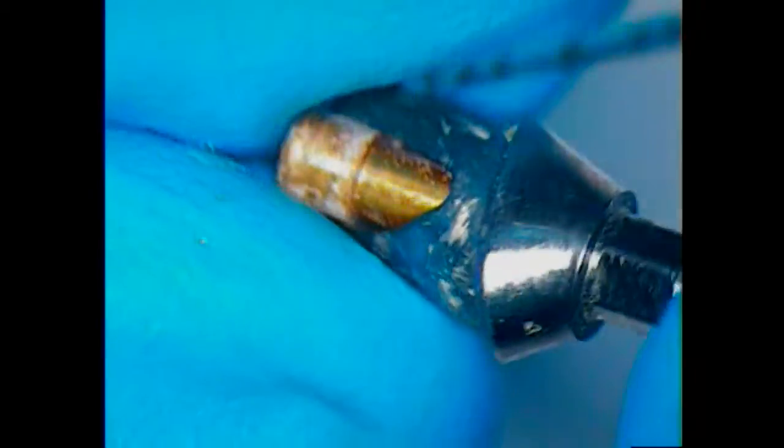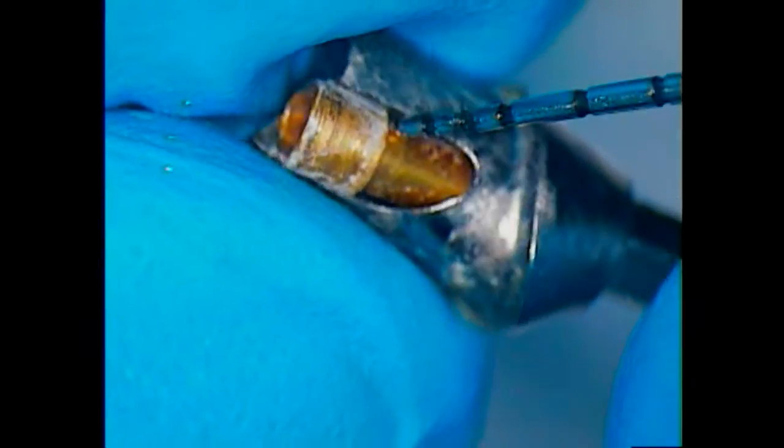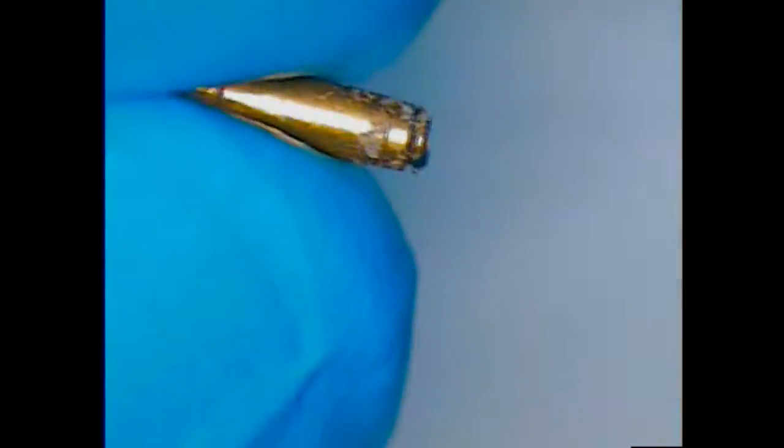I'm going to push it through with the periodontal probe and there's our gold screw — it's gold covered. The reason why they gold cover them is to increase the amount of strength in the threads so that when it tightens down it develops a certain amount of resistance to dislodging.